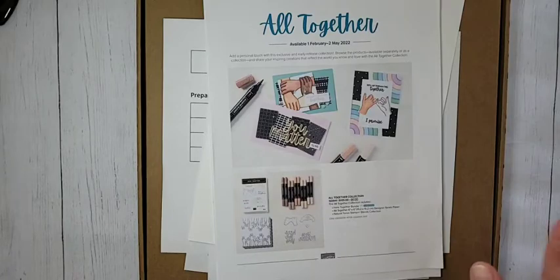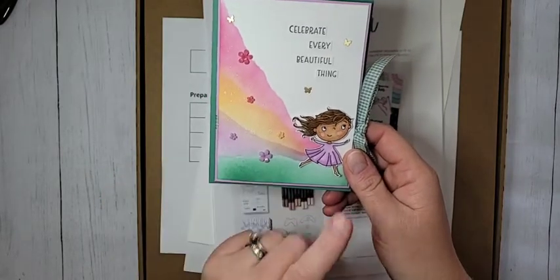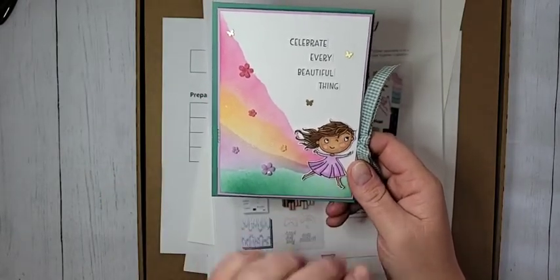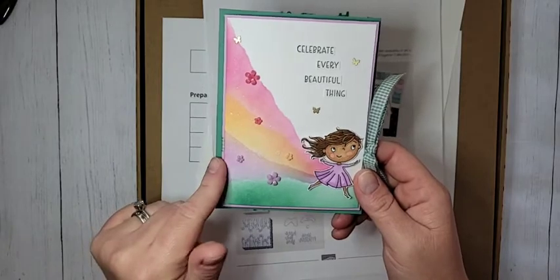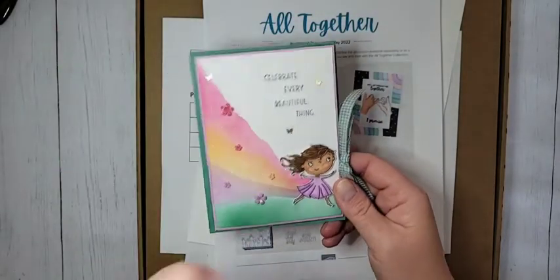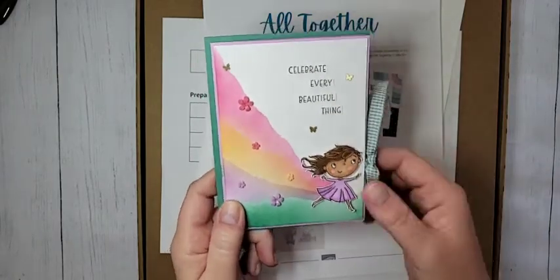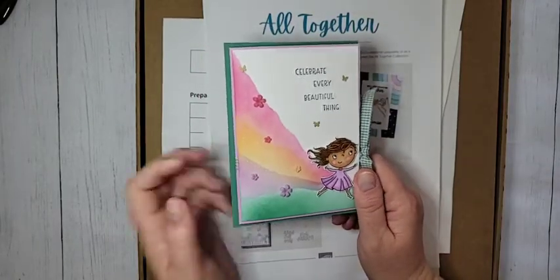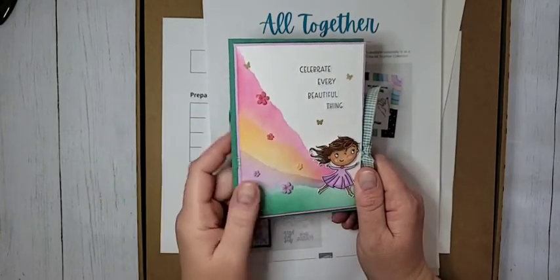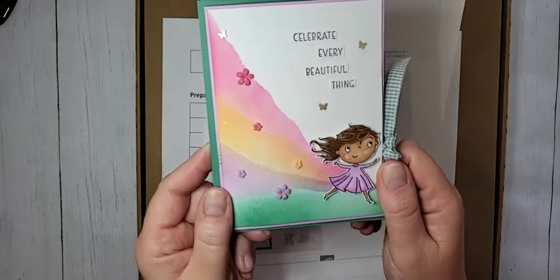I thank you guys for joining me anyway. I do have a really cute project to share with you. This is what we're going to make today. It is so stinking adorable. I love this little girl. I love this little rainbow. I'm going to show you how to do that. And inside there's a little surprise - I'll show you that in just a minute. This is by far one of my favorite projects that I've made for celebration. I just love that little girl. She is so cute.